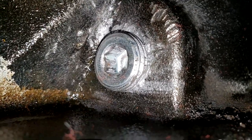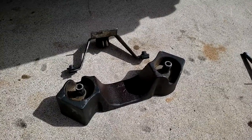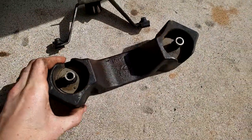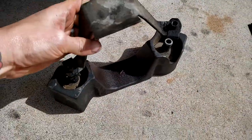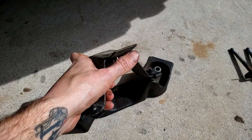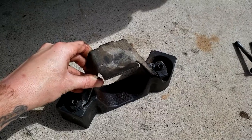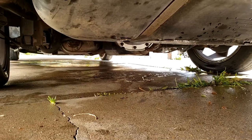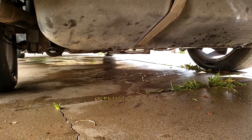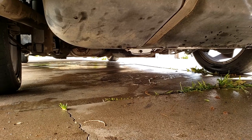Now put the little support bracket back on from the back of the car — it goes up and over the differential. Bolt it back in with the 15mm bolts. Now we're all refilled. Check for leaks over the next week or two just to make sure everything is not leaking out. And that's the job done.